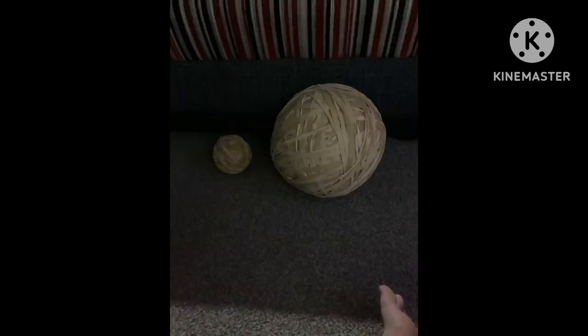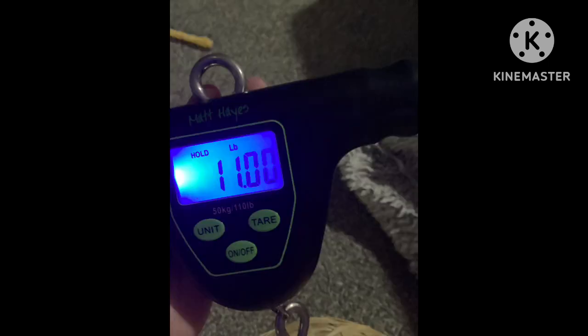So last year was a bit bananas. Who is next to the other rubber band ball now? And it raised £11.